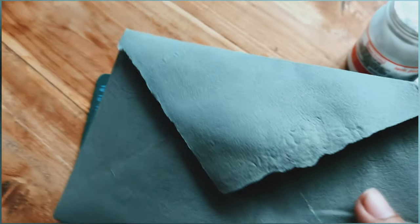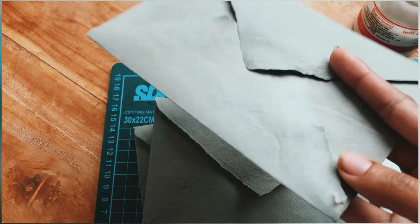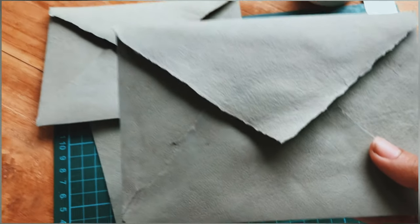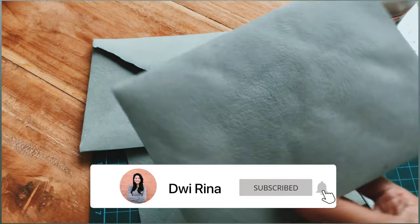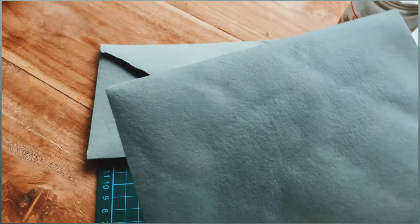Finally, the envelope is ready! You can use this beautiful envelope for a wedding invitation or thank you card. If you want to see my other projects, you can check the link in the description below. Don't forget — if you like my channel, you can click subscribe and comment down below if you have any questions. Thank you so much for watching — see you in my next video, bye guys!